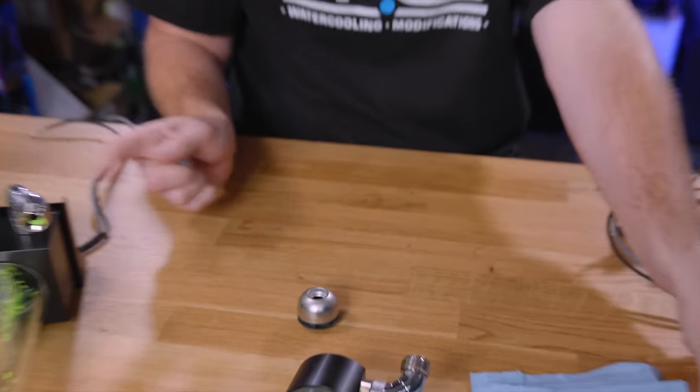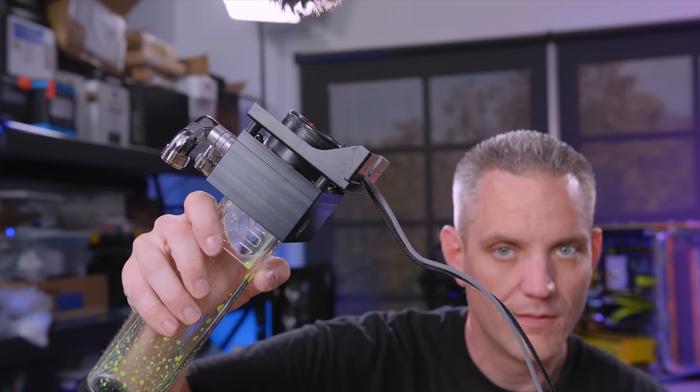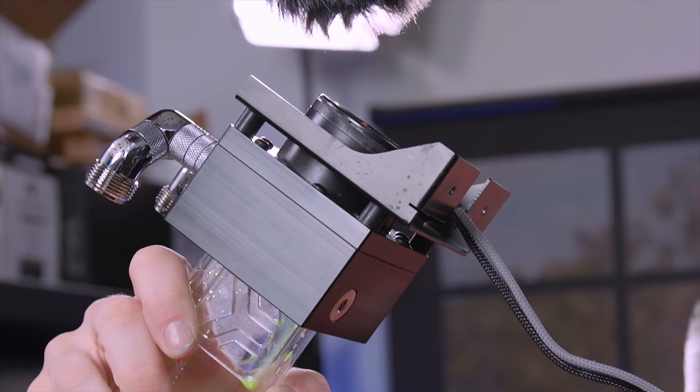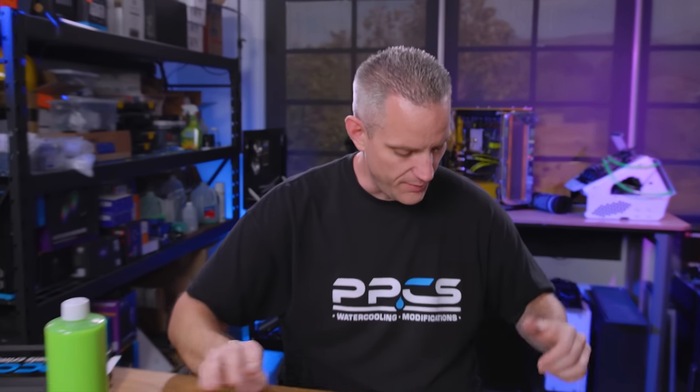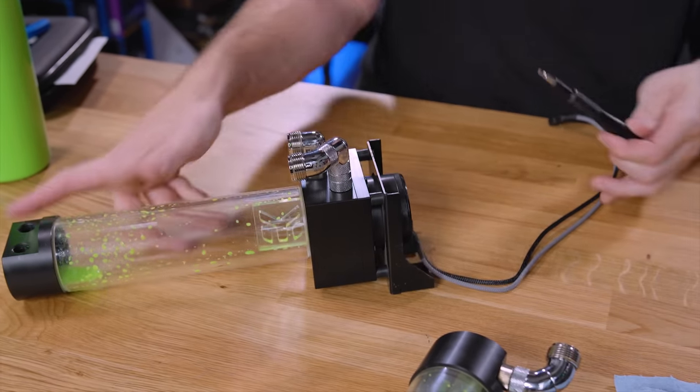So let me show you what's happening over here on this pump that's not working. That's the pump basically starting and stopping and starting and stopping. Now, my initial thoughts when I heard that — I've dealt with this before on a D5 pump a long time ago. In fact, when I was doing the Redmis build, it was a bad out-of-the-box pump. I thought maybe there was a short or something in there, but that ended up not being the case. So I'm going to take this apart now and show you exactly what we found inside.